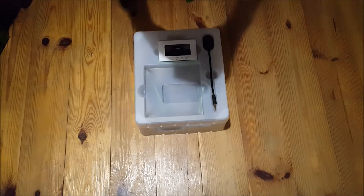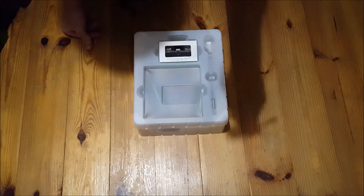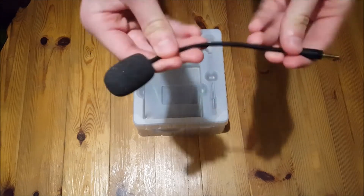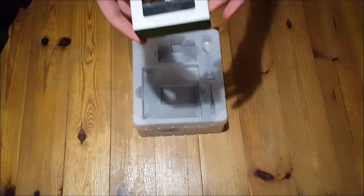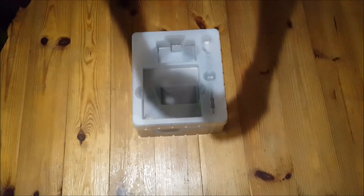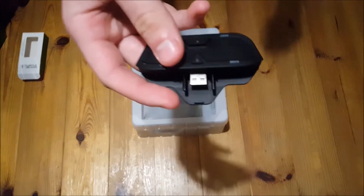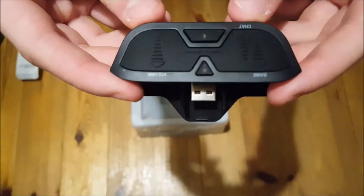As always you get this little booklet to help you set up. Then this is the mic you get here — it's actually a pretty good mic, it's long so that's good, and it's very bendy. If you have an Xbox One you can use this adapter here. Inside you just get this little Xbox One adapter, and it has different volume controls on it — this is for the Xbox One.